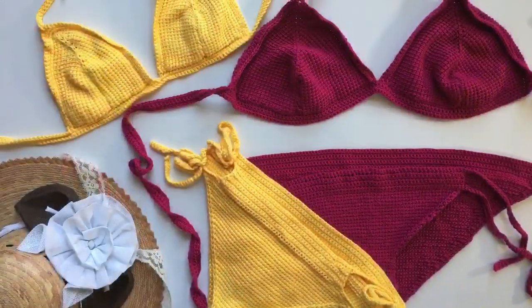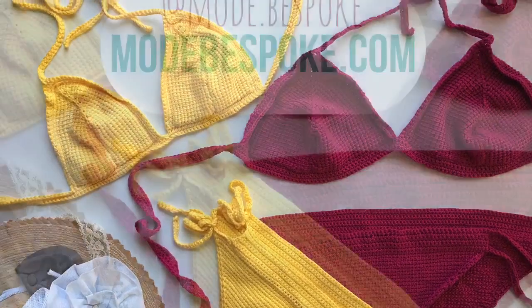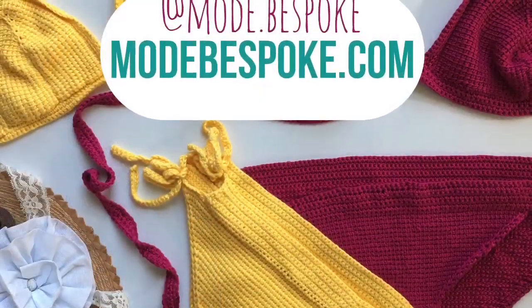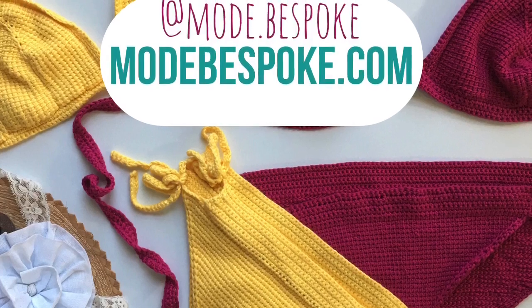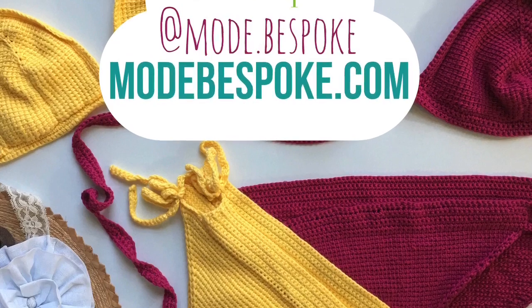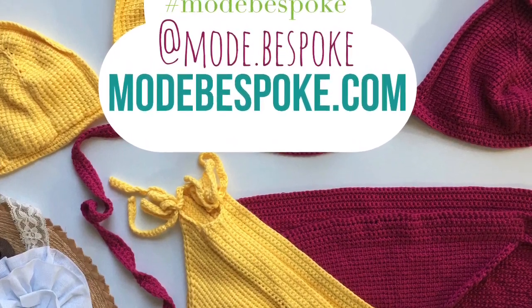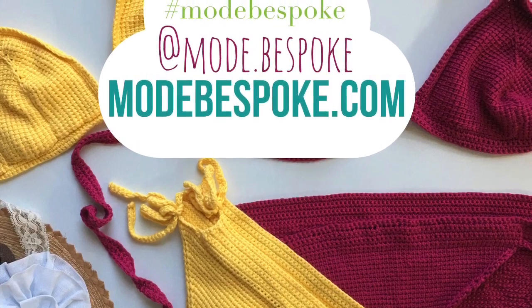That was our tutorial for today. Join me next week when we're going to be making a liner for our bikini top. Don't forget to subscribe if you haven't done so already, and if you would like the PDF pattern for this project you can find that on my website — I'm going to leave a link in the description box below. If you want to see any more of my work you can follow me on Instagram. Thank you so much for watching and I will see you all again next week.